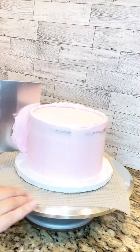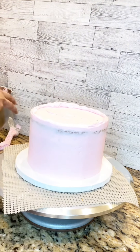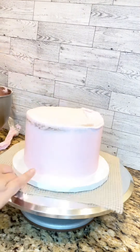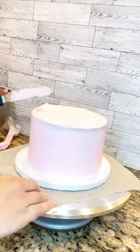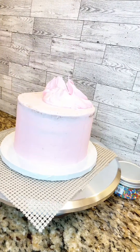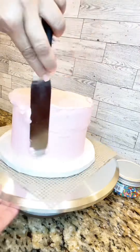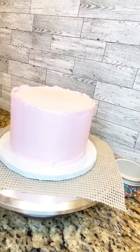I'm removing the excess to leave nice sharp edges. After sitting the cake for about 20 minutes in the refrigerator, it's time for the final coat of buttercream. I just keep adding the buttercream using my spatula to remove the excess and ensuring that I have beautiful coverage for the canvas to work on.